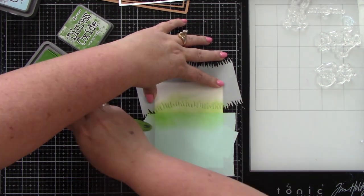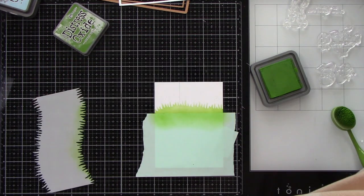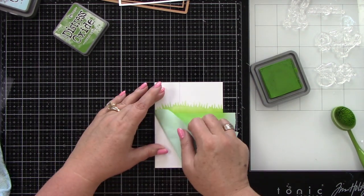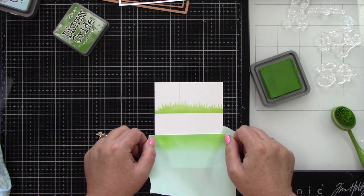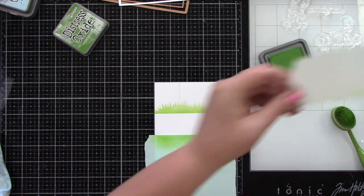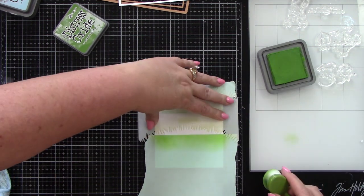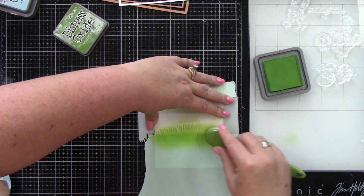I'm using some large mint tape and taping off the bottom. I am using Distress Oxide ink in Mowed Lawn and Lawn Fawn's Grassy Hillside Stencil. As you can see, I went across both of those boxes at the top. Even though each one of these boxes is essentially its own scene, I didn't think it mattered if the grass and the clouds ran across the whole scene — because once you have your little cardstock lines in place it's not going to matter.